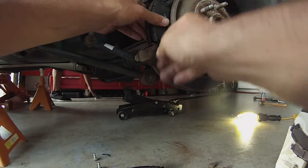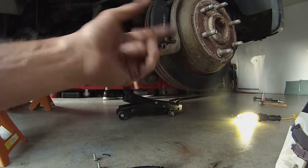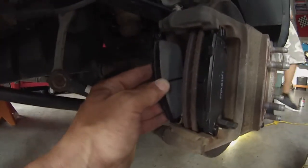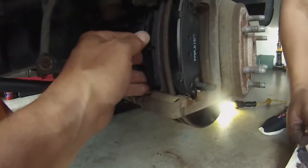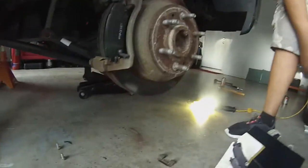Go ahead and put the new ones in the exact opposite way you took the old ones out. Make sure you replace where the squeal tabs were — the squeal tab was at the bottom, that's where it needs to be. On the other one the squeal tab was up top, so we're gonna put that one right here. Wow, those are done. Yeah, they're pretty much not happy.